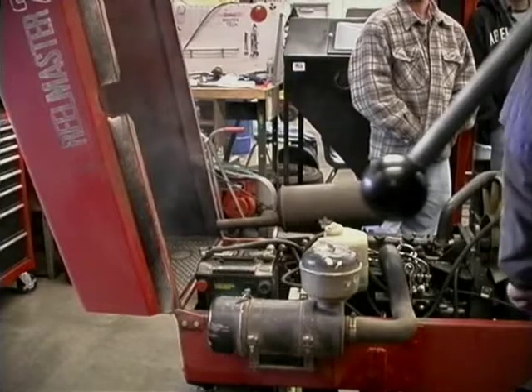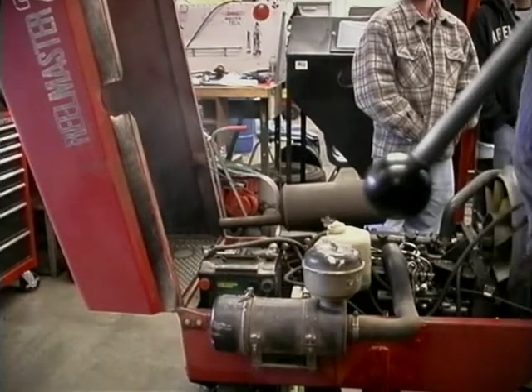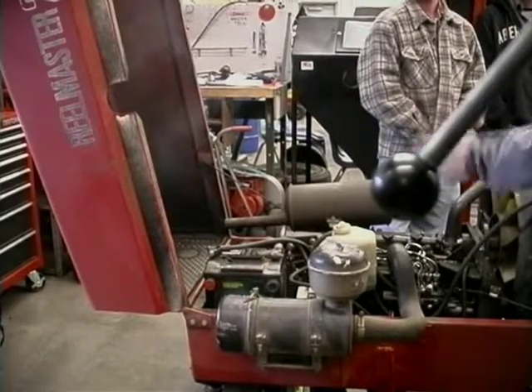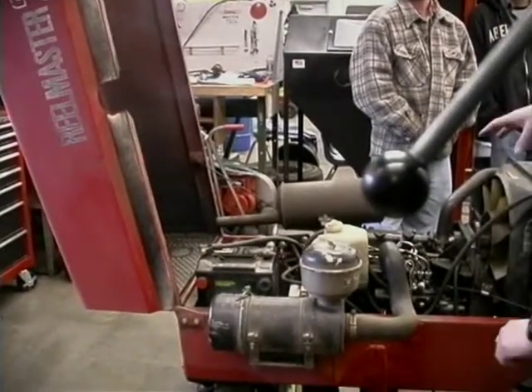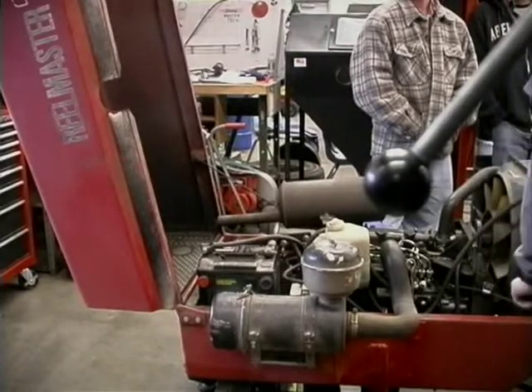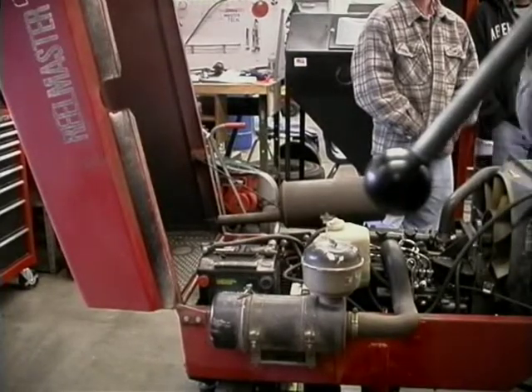I go to options two and three. First one is, am I meeting minimum cranking speed? This engine should be cranking fast enough — that's a pretty decent speed for it. Then I'm going to go to my cold starting aid. Is my cold starting aid working? Well, I didn't even use the cold starting aid, so maybe I'll use it this time.